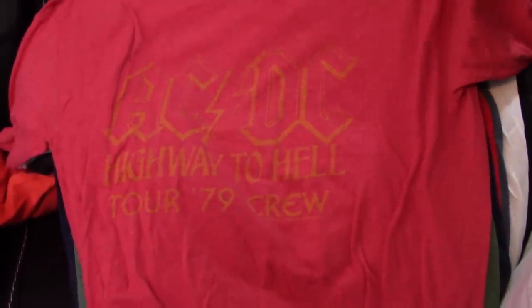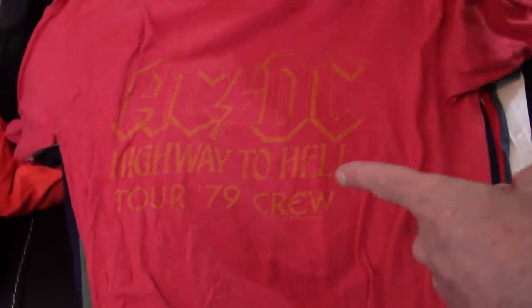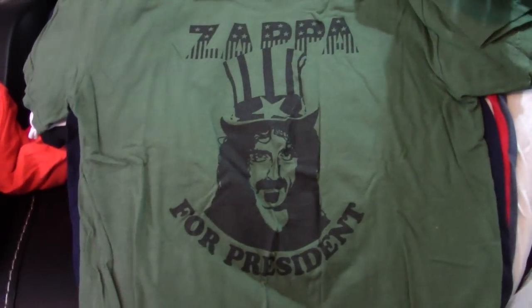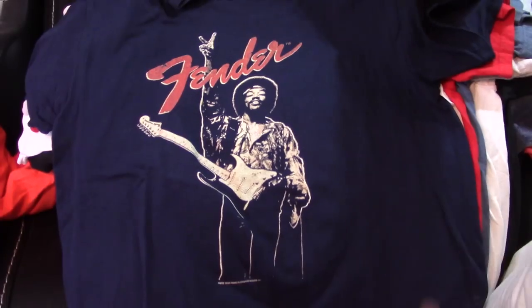Highway to Hell Crew — it's not real, probably. This might be relegated to sleeping. Zappa — another one that I like, but I think you gave me that one. Zappa for President. Gift from my in-laws.